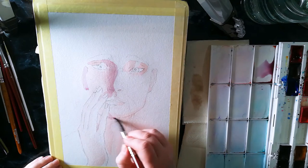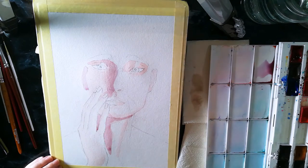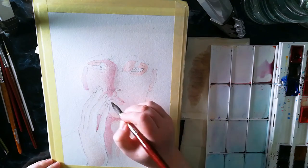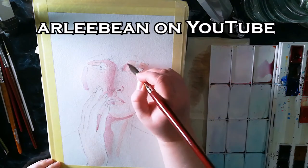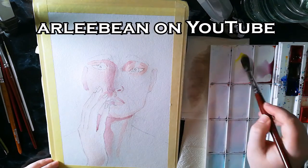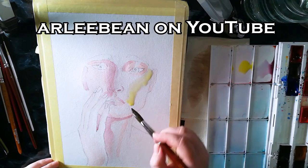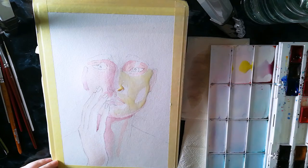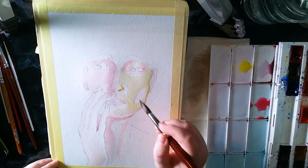I began by using a diluted red to map out the locations of the shading. I tried to make this painting more loose, because I was inspired by Alicia's gorgeous style. Check them out to see wonderful watercolor art — there's a link in my description. So my painting ends up with a very painterly vibe, despite the sketch underneath.